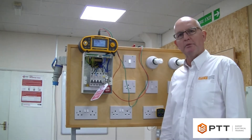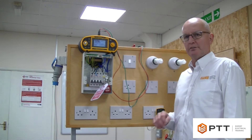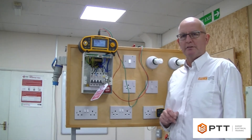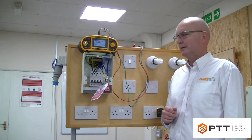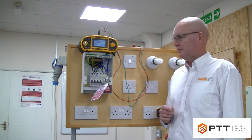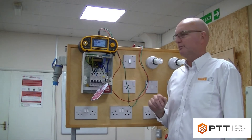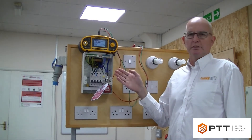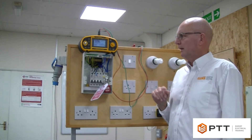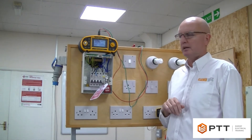In this video I'm going to be demonstrating how we conduct a continuity test on a final ring circuit. In previous videos we've demonstrated the theory behind this and now I'm going to show the practice. There are three steps to doing a ring circuit continuity test. The first step is to measure the continuity of the individual conductors. I've already removed the conductors from the terminations and the circuit breaker, and before doing that we've done a safe isolation to prove that the circuit is dead.